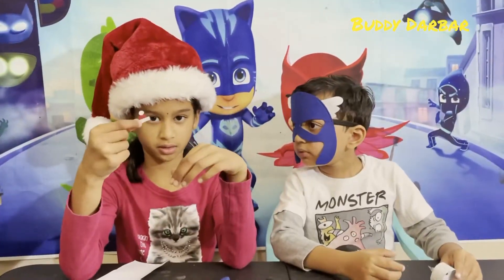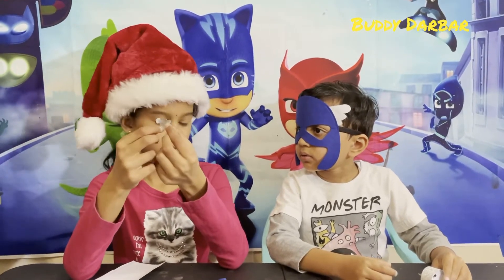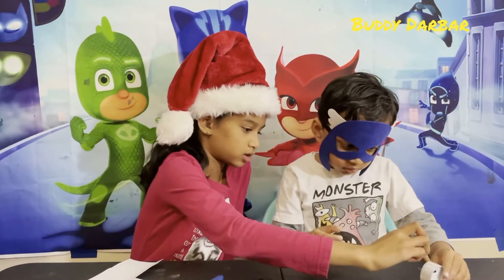This is our mini snowman hat we are going to use. Toto, can you stick it right here?